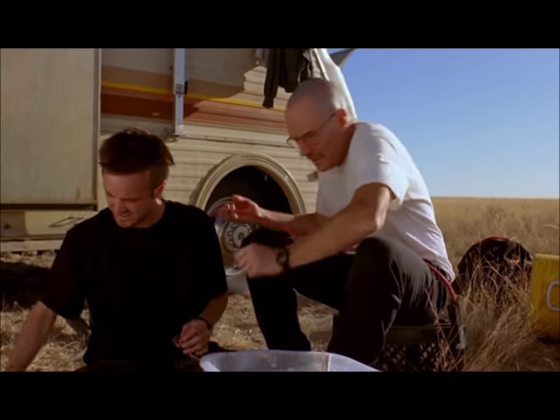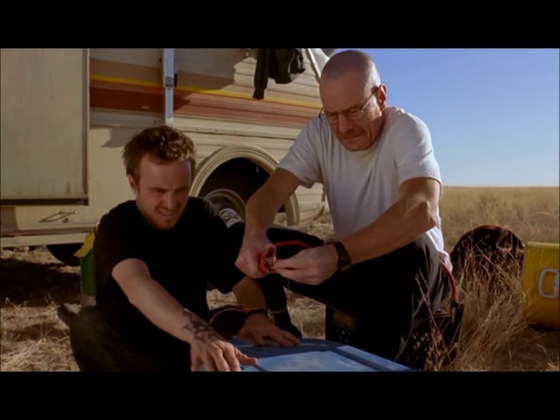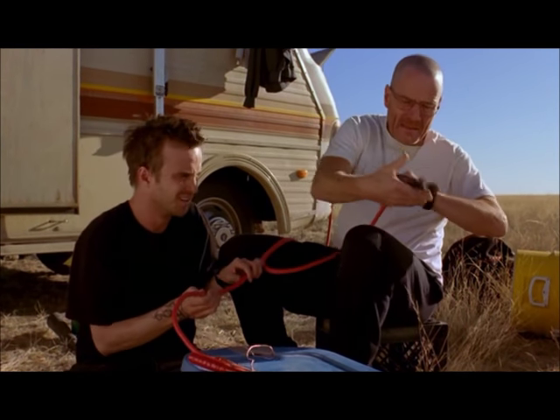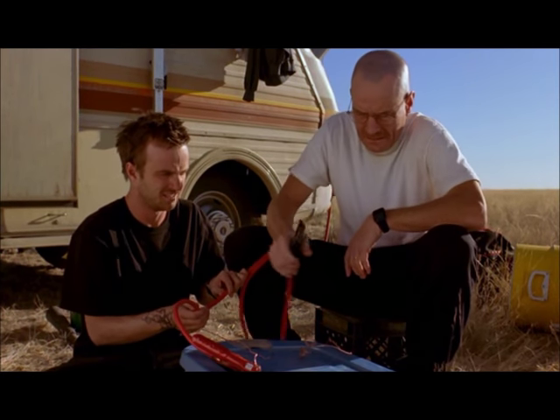Put the lid on. Positive. Cathode. Anode.